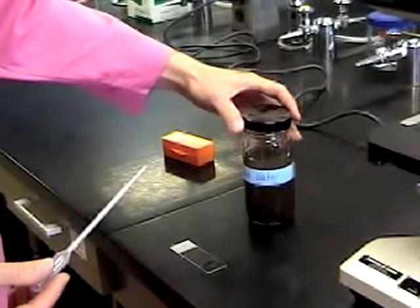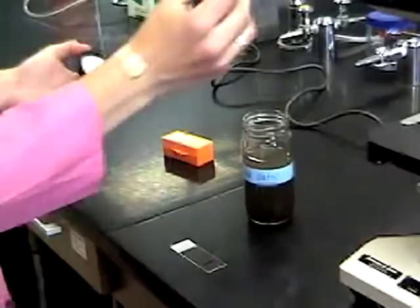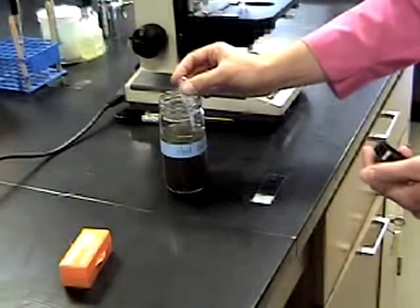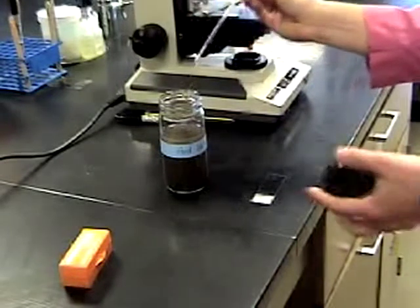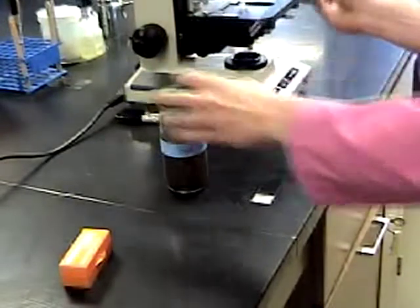Now take a drop of pond water from the bottom of the jar. There should be a lot of really great things to see there. Place the drop of pond water on your slide.